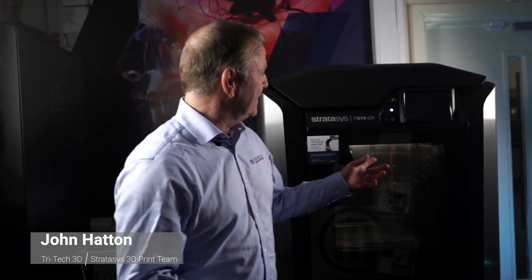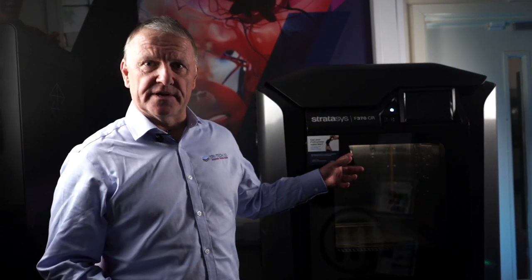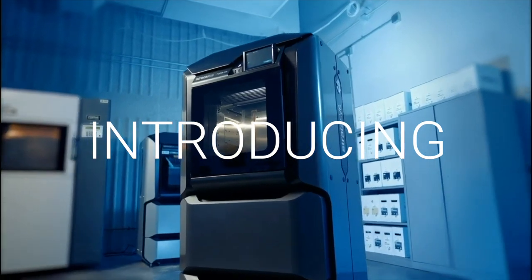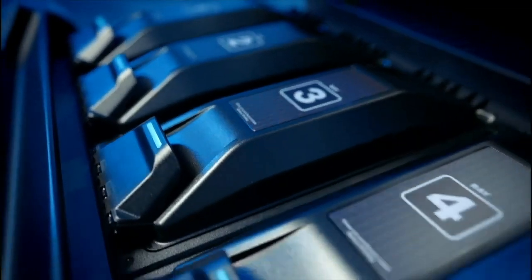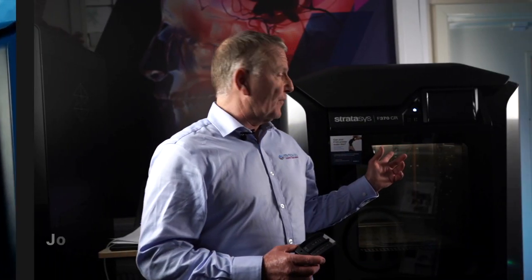Hi, I'm John and this is the Stratasys F370CR. The F370CR has been developed to complement your factory floor and manufacturing processes.